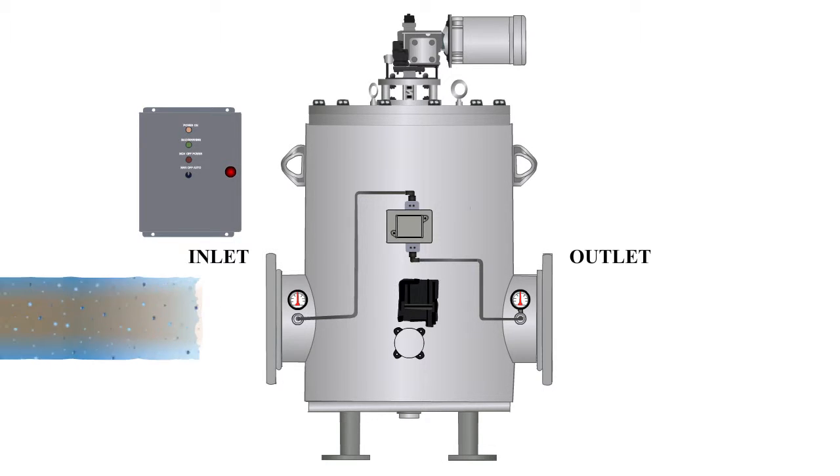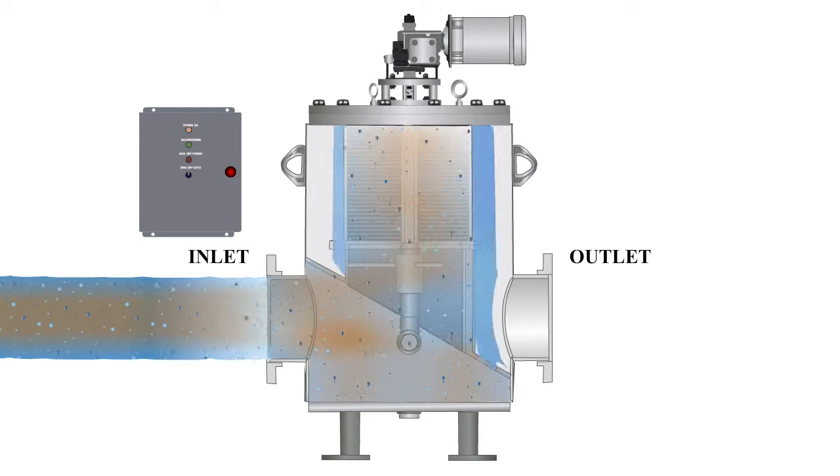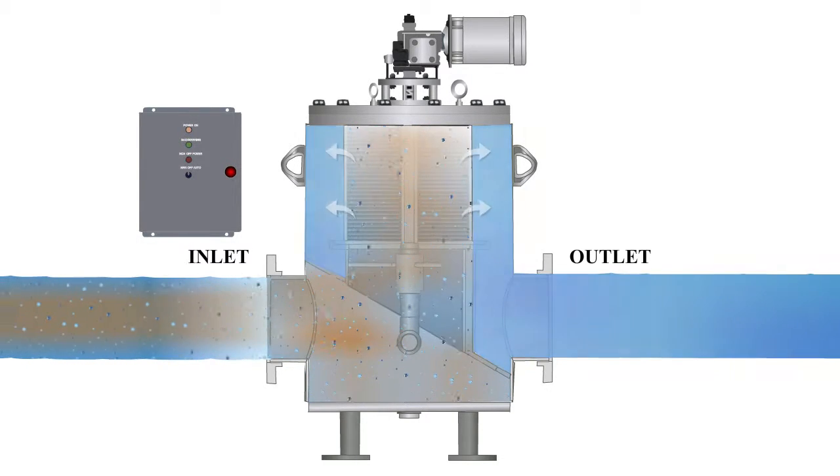Prosodyne's automatic self-cleaning strainer is a low-maintenance strainer option for applications that require uninterrupted flow.